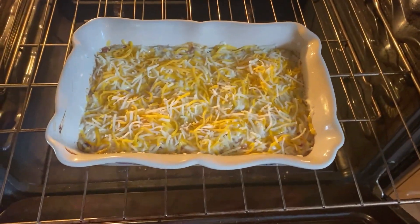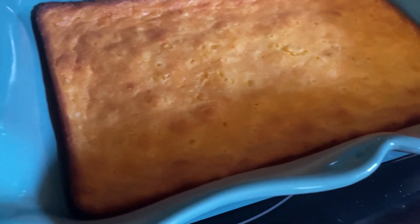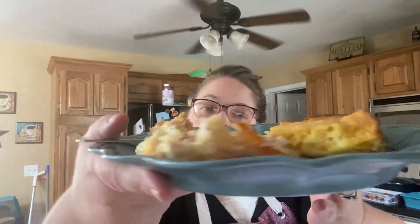My potatoes cooked at 350 degrees for about 45 minutes. I took the cover off and I'll put the cheese on and cook them for another 10 minutes. My corn pudding or corn casserole is finished - see how beautiful and golden brown it is? It cooked for exactly an hour at 350. I'll bring you back when the potatoes are done. Alright, there they are - out of the oven. You can see how pretty they are. So creamy and so good. We're going to taste them right quick. The corn casserole's been out a little bit. This is one of my favorites - so good. I'm going to show you the texture of it.